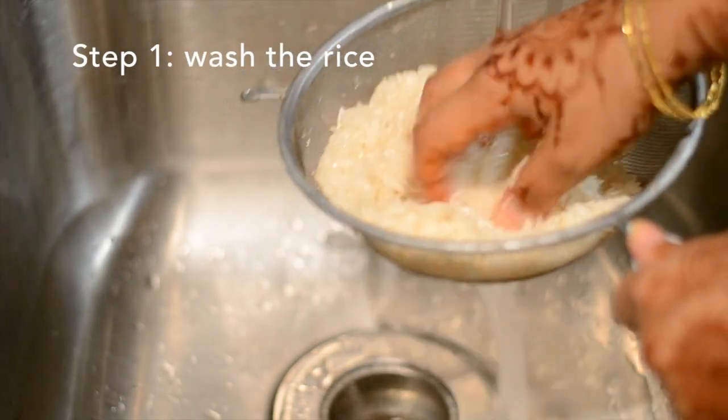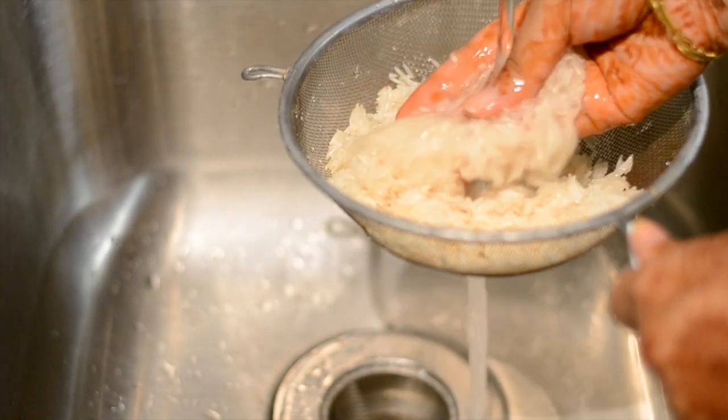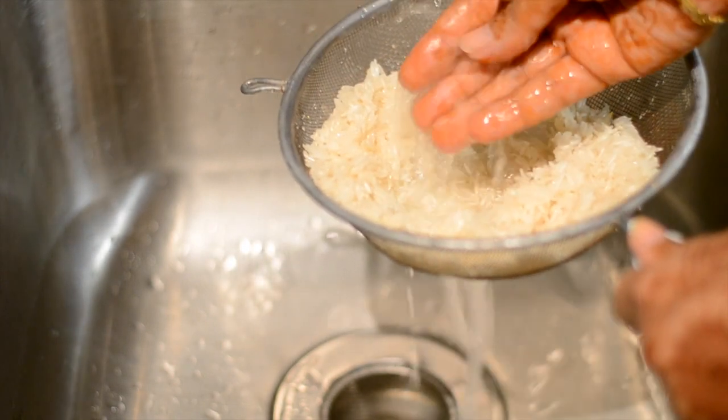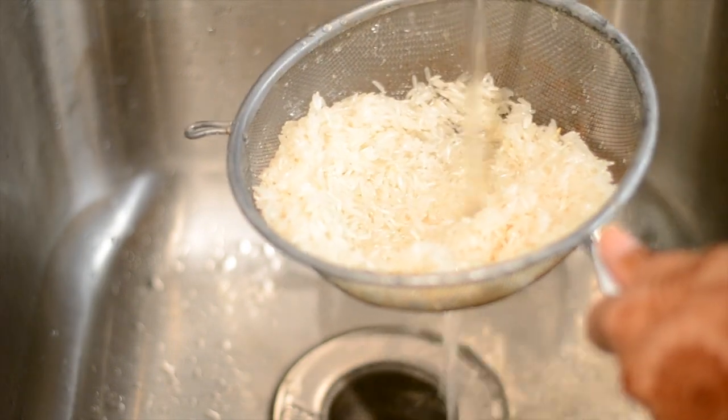The first step is to wash the rice. You can do this in a bowl, a colander, or in a strainer like I'm doing. Just wash it for a good three to four minutes and that should be clean enough.